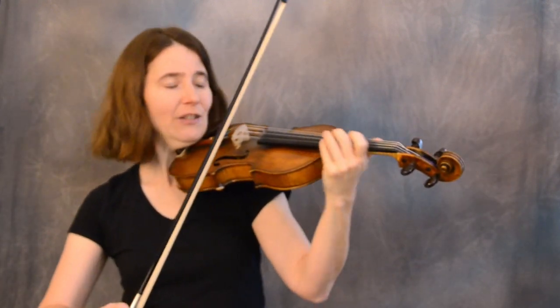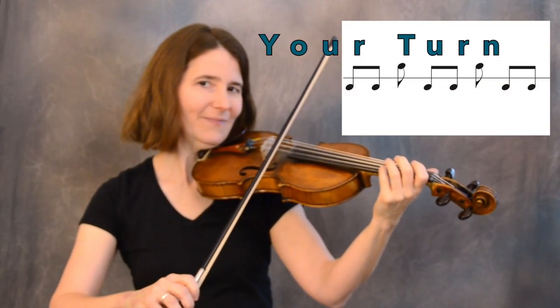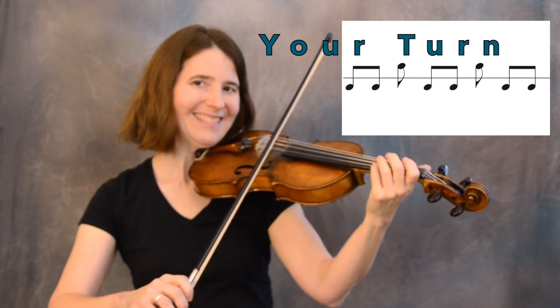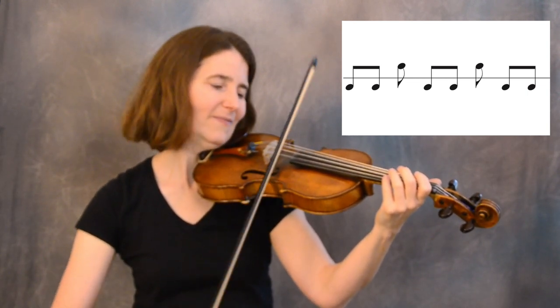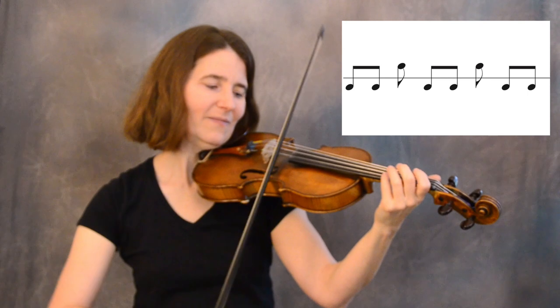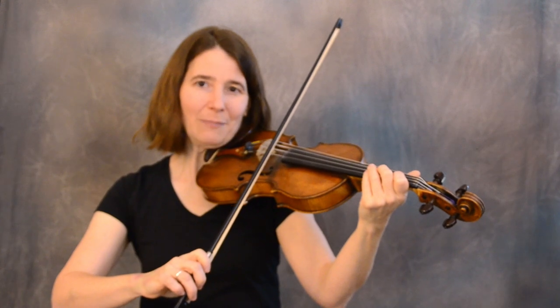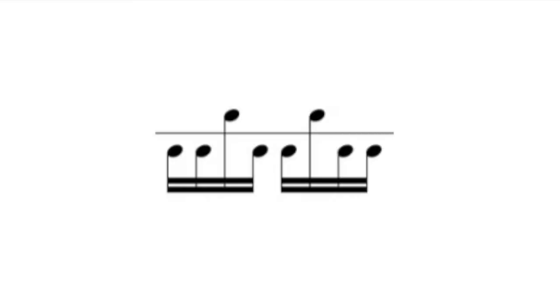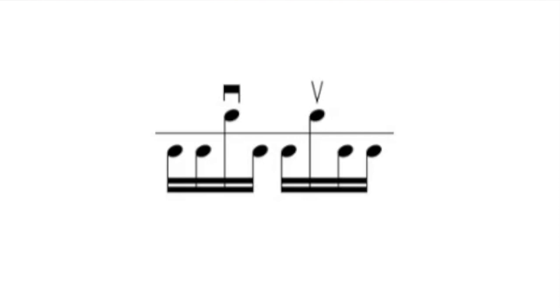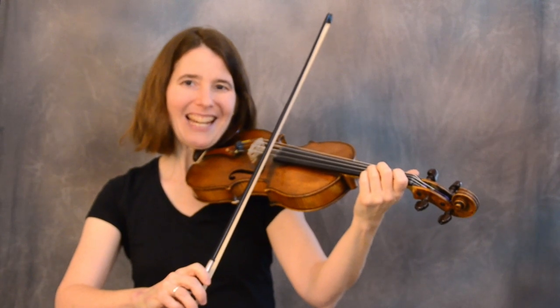Let's learn the short form of hokum bowing just on our highest two strings — so A and E if you're a fiddle, or the equivalent if you're a cello or viola. You'll notice the high notes alternate pulling and pushing: down bow and up bow, down, up.